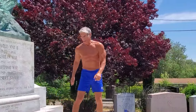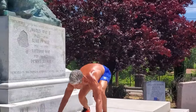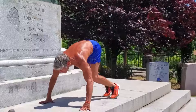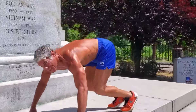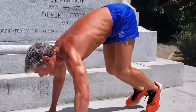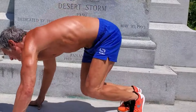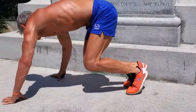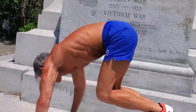Look at that twist! Anything to work that core from different angles. Chubby Checker never had it so good.